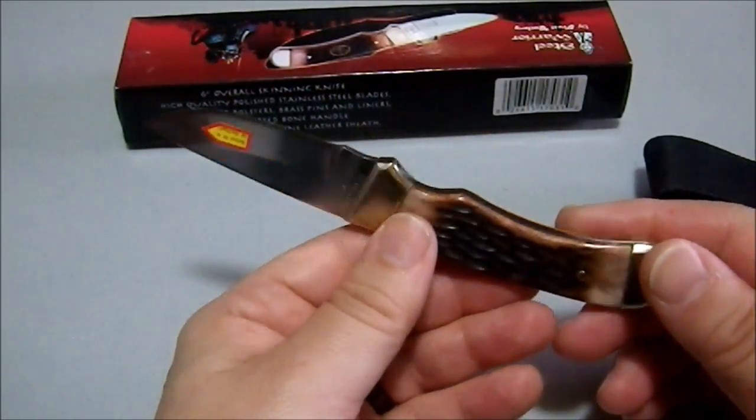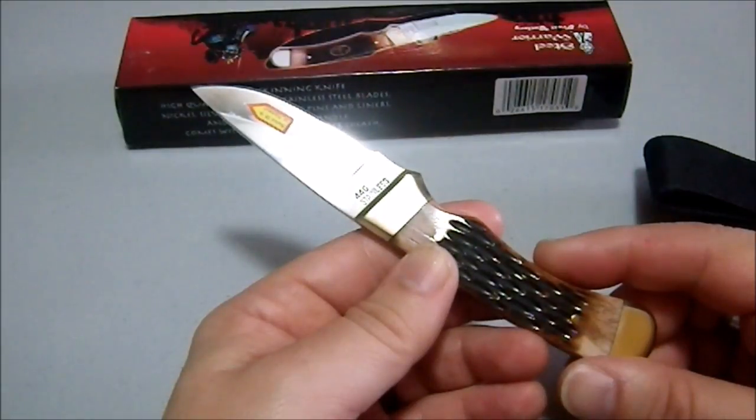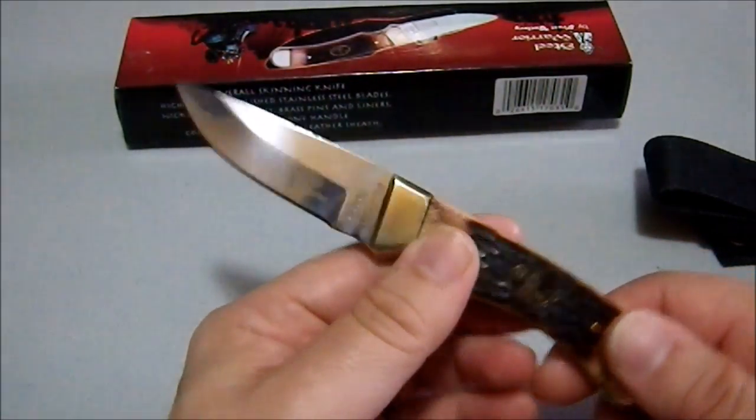It's shiny, and someone who doesn't know much about knives might think, ooh, this is really cool. But it's not that cool. It says 440 stainless — 440 what? That's a very generic breakdown.